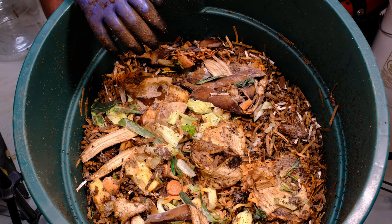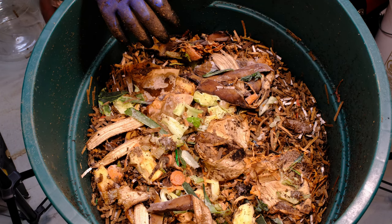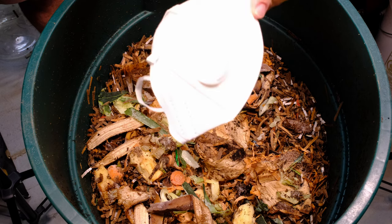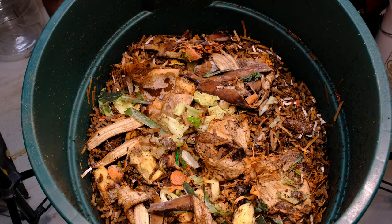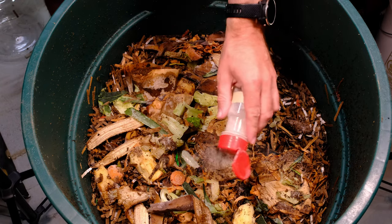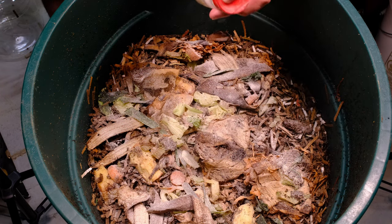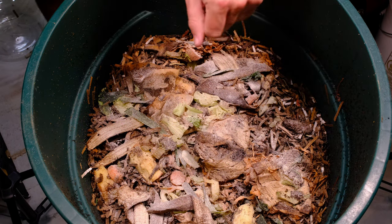Now we're adding our crushed crab and eggshell. I've been telling you guys this, but I want to reiterate — wear a mask when you're doing this stuff. You really should not be throwing this dust into the air and breathing it into your lungs. You only get one set of lungs. Generous application of the crushed crab and eggshell going in now.